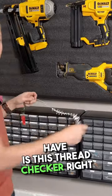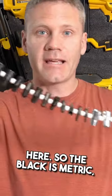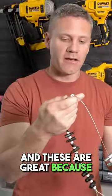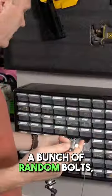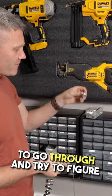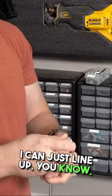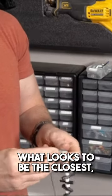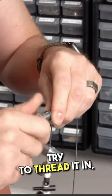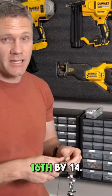One of my favorite tools is this thread checker right here. The black is metric and the chrome is SAE. These are great because if you have a bunch of random bolts, it's so much faster using this to figure out what something is. I can just line up what looks to be the closest, try to thread it in, and if it threads in — bam — I know this is a 7/16 by 14.